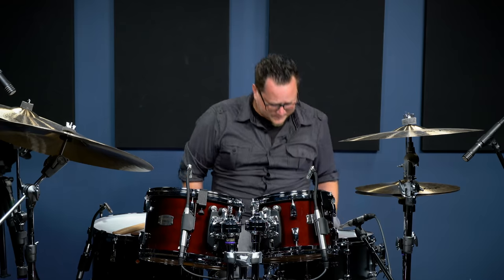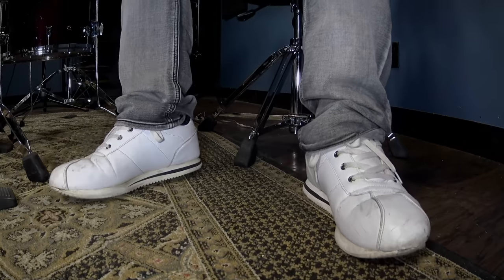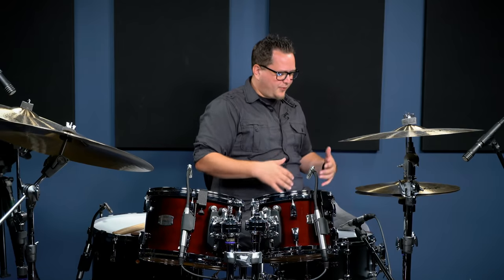These first couple of warm-ups I'm not even going to use the drum set. Many times I need to warm up before I'm on stage and my kit's actually on stage already, so I don't have the opportunity to jump on my kit. Here are a couple of warm-ups and stretches you can do away from the drums. I'm going to pull my seat back — right about there is good. You want to do these exercises sitting at around the same height you would be sitting when you're at your throne. I'm sitting on my throne with my legs planted on the ground.